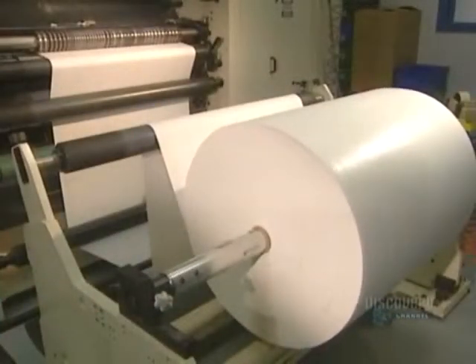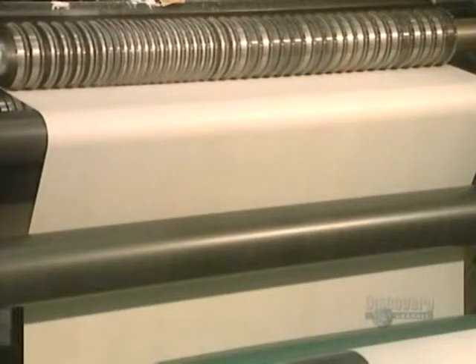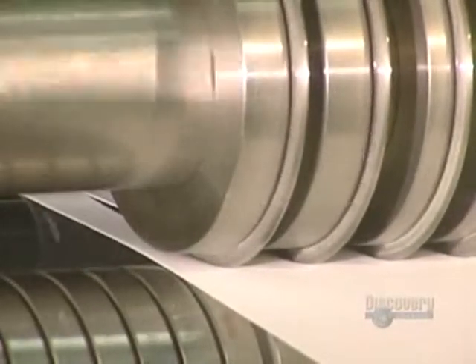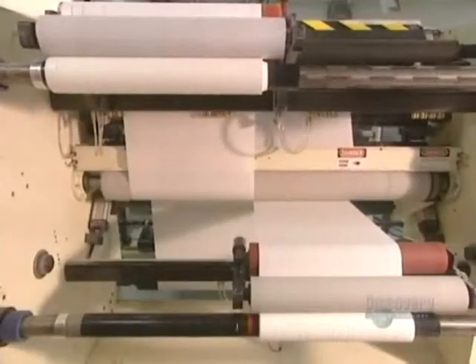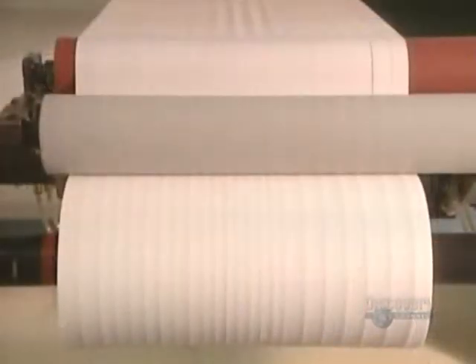The material used for the pads is shown here as a large roll of fabric, which will have to be cut. A machine cuts the fabric pads — these extremely sharp blades have to be sharpened every six months. The cushioned fabric is separated into narrow strips, which will later be glued to the ETS fabric.